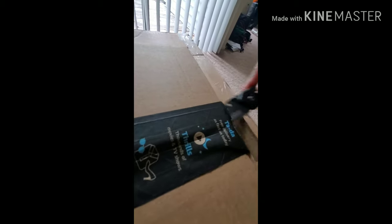This is from Amazon, and I know this is a part of the fuel fittings that I ordered.